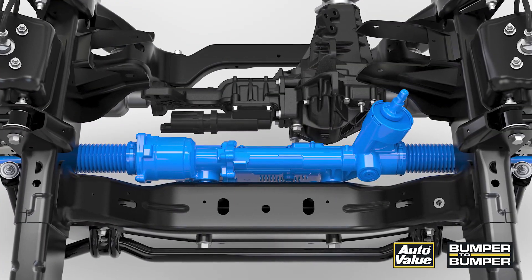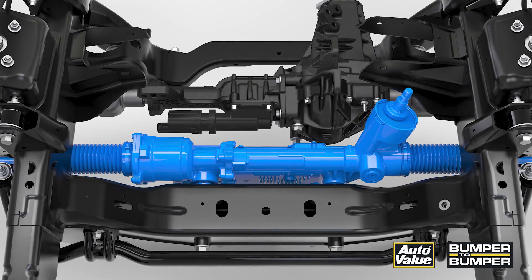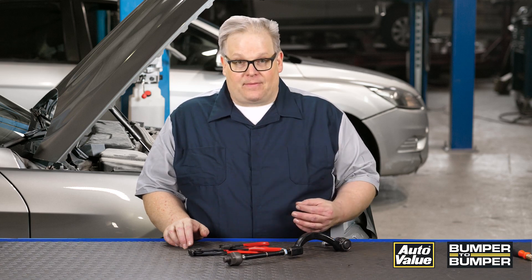So what does this information matter to you? If you're replacing an inner or outer tie rod, make sure that you're paying attention to the clamps on the boot itself. If you see any abrasions or any issues with the boot on a vehicle with an electric power steering rack, make sure that you're servicing it, replacing it, and making sure that it is properly sealed. Otherwise, you're dooming that electric power steering rack to catastrophic failure.